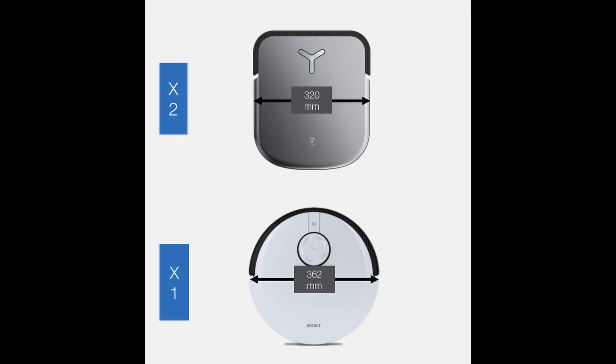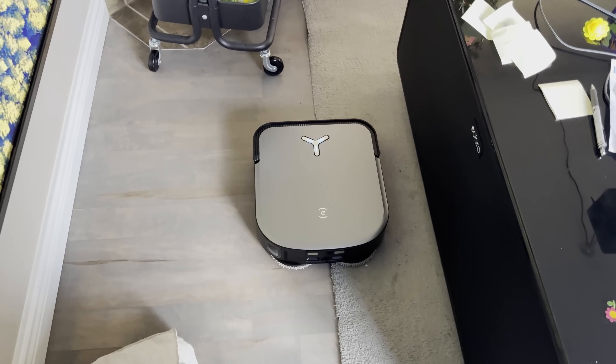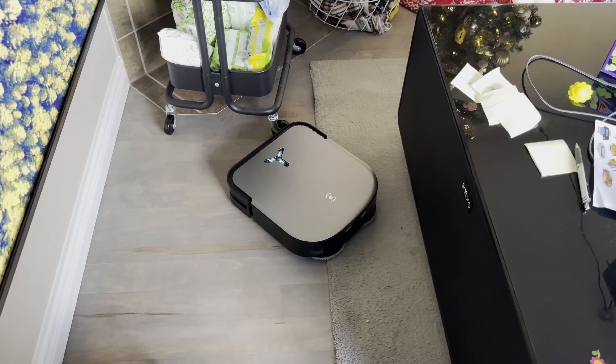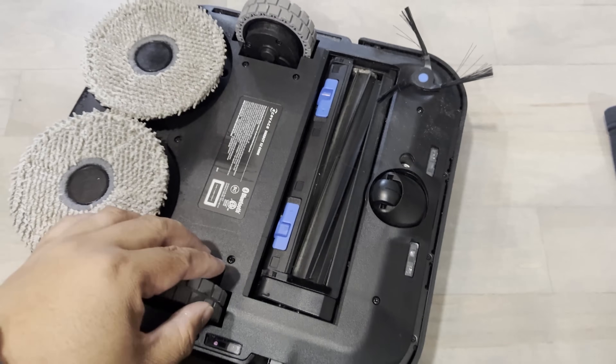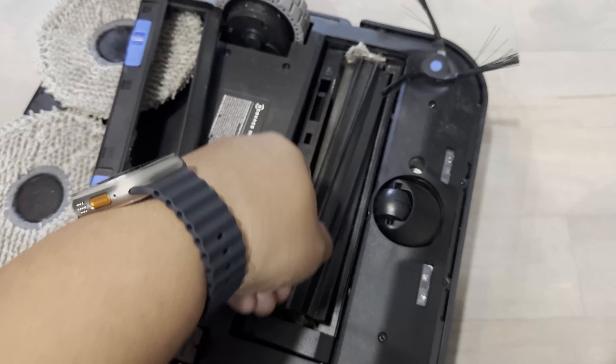It also has a narrower design — the square shape cuts off the sides a bit. The width of the X2 is 320 millimeters versus 362 millimeters for the X1. They achieved this by revising the internal structure for a more compact square body. In narrow spaces with irregular furniture legs, the square body ensures unobstructed passage. It also has a wider 200-millimeter extra-long roller brush, extended from 168mm to 200mm, covering a larger area in a single pass.